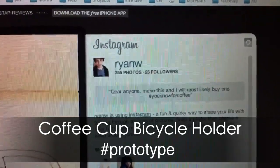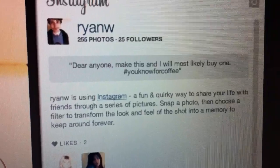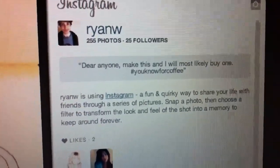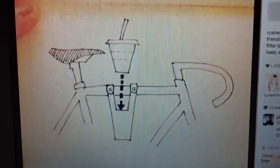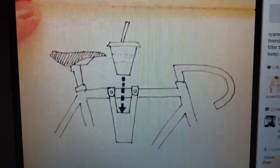I got this thing today from a dude on Instagram — 'Dear anyone, make this and I will most likely buy one.' So yeah, let's give it a whirl and see what happens.